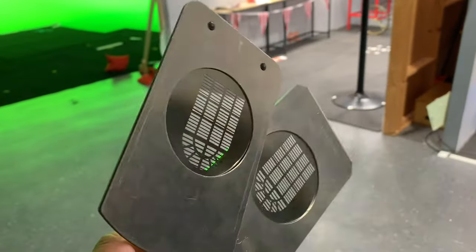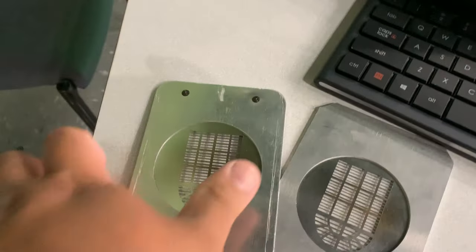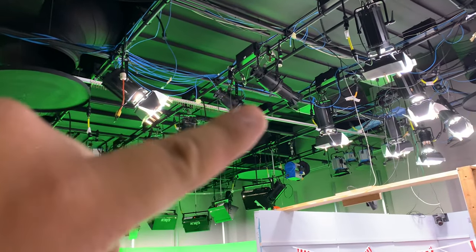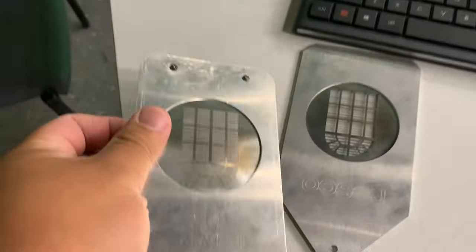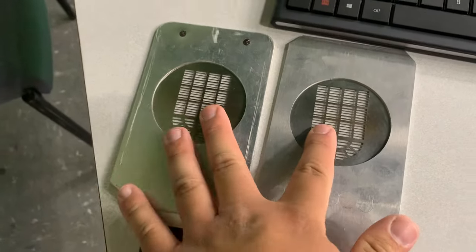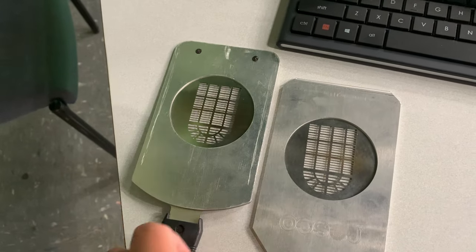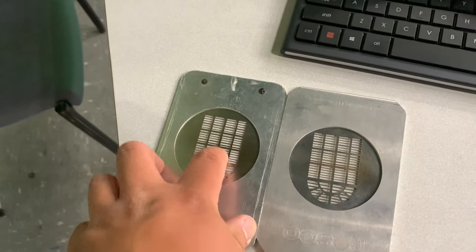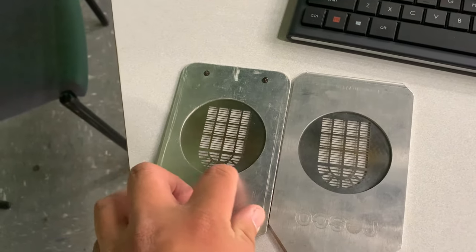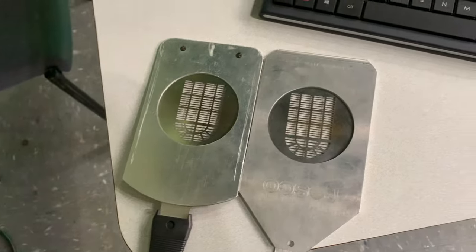We're using gobos for this show. I bought these window screen gobos for the ETC Source 4 lights, which is right there. I didn't know we only needed one, so I bought two, and now we just have one hanging around. But these are pretty cool. The director wanted specifically these, not exactly the round part, so we just used a blade to cut it off, and it looks pretty good.